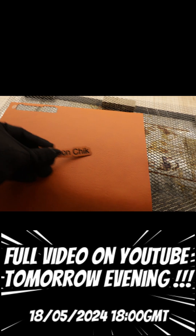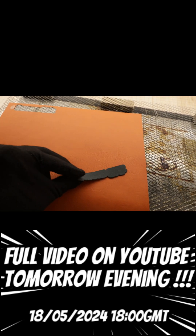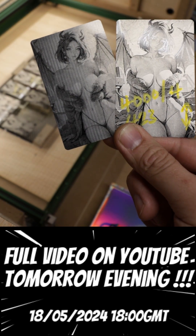This is the cleanup version of the leather. I really have fun learning the laser. I think this is actually my passion about technology.